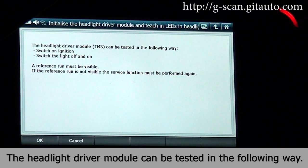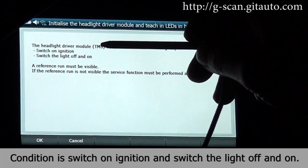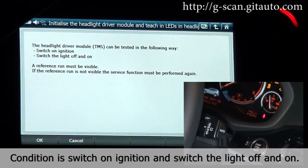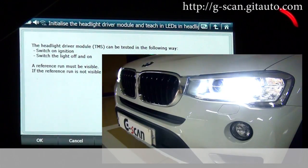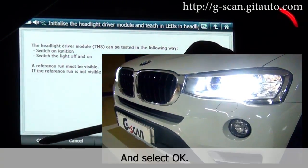The headlight driver module can be tested in the following way. Condition: ignition switch on, then switch the headlights off and on. Turn the headlights off and on, and select OK.